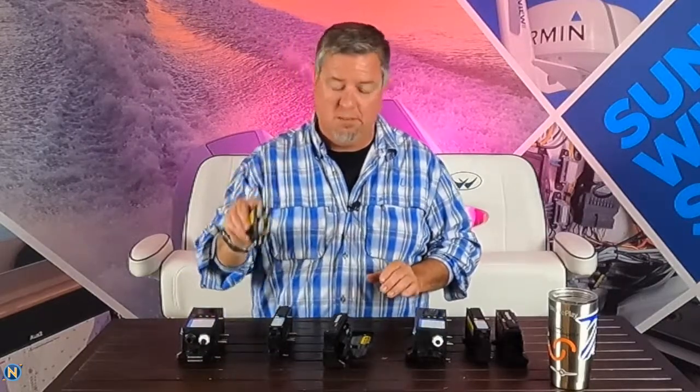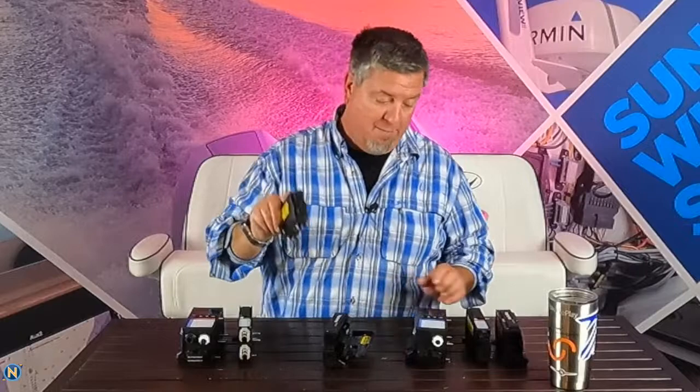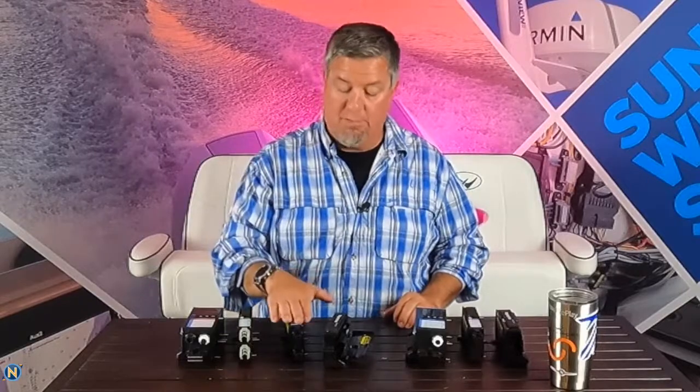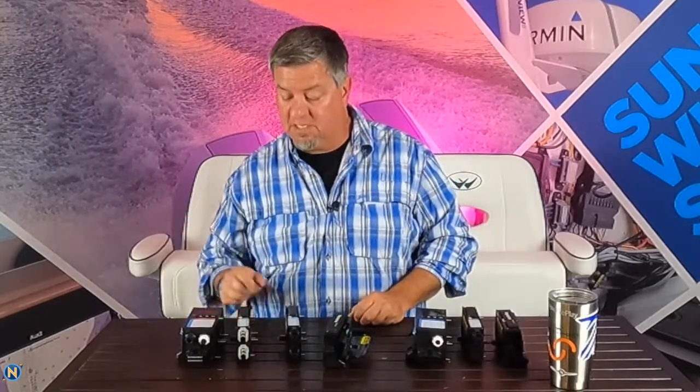With each of these modules, we have a signal module, a low power module, and a high power module. High power is for your bigger amp draws, low power is for lower amp draws, and signal is for your senders and things like that. We have the ability to monitor all of these things.